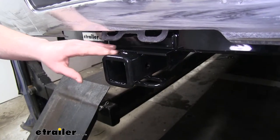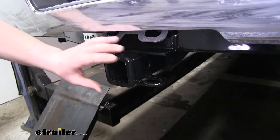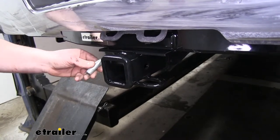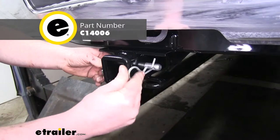This is a Class 4 hitch. It's going to have a 2-inch by 2-inch receiver opening, a reinforced collar, and a standard 5/8 hitch pin hole. Now this receiver does not come with a hitch pin, but you can pick one up on eTrailer.com.